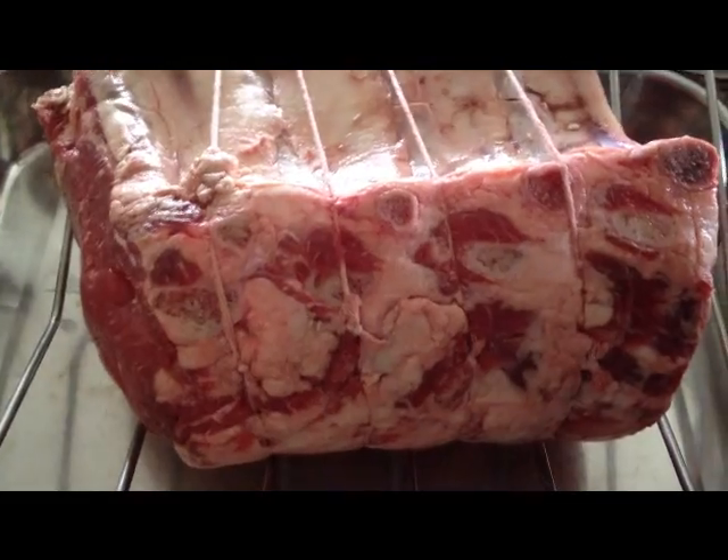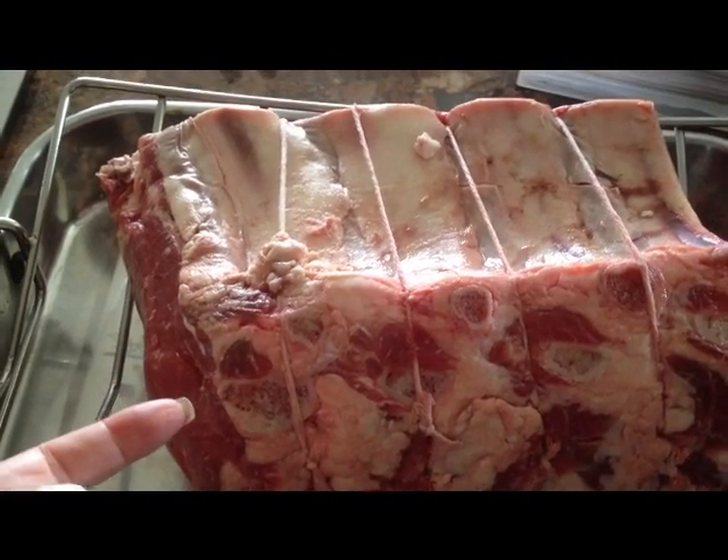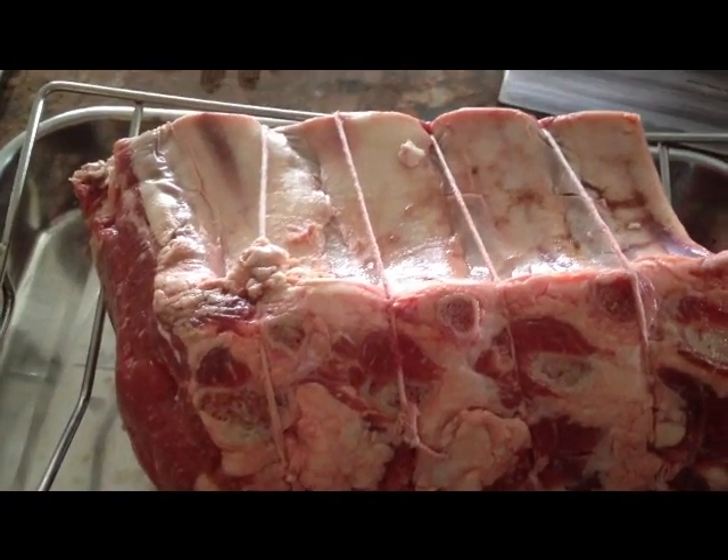One thing I had the butcher do is I had him cut it along the bone here, just to the very end, and then he tied it with butcher string.